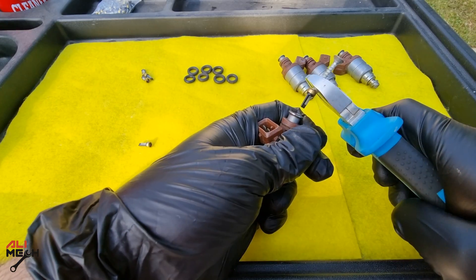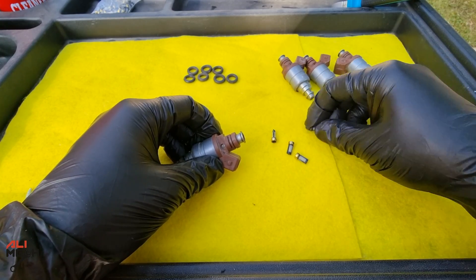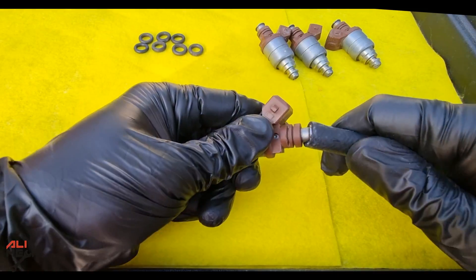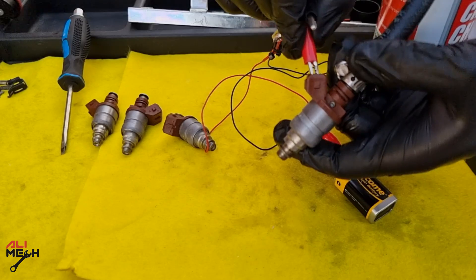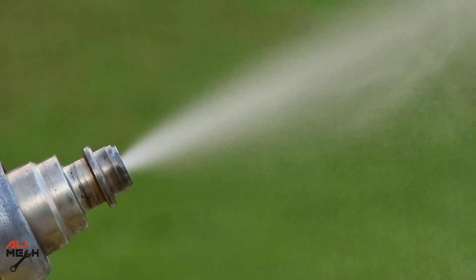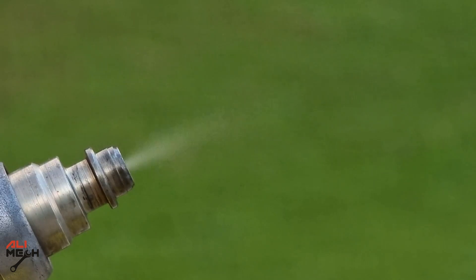When cleaning fuel injectors, I recommend replacing the filter before cleaning. Most of the time the fuel is clogged and you won't get a good flow unless you are reverse cleaning it — in which case it has to be done without the filter. I'll put the detailed video on how I clean fuel injectors and how I made the wire tester in the description box below if you want to check it out.